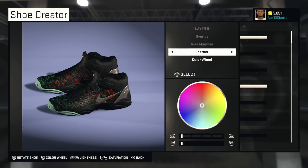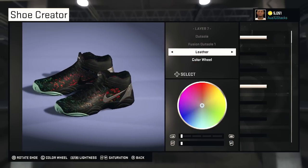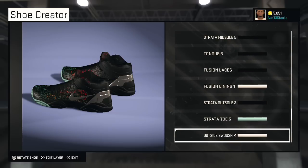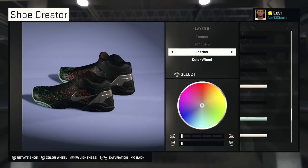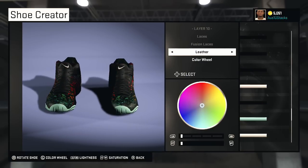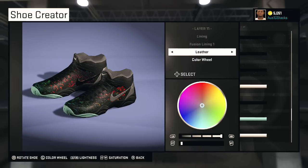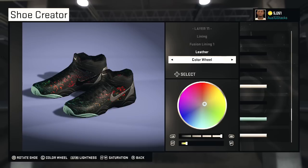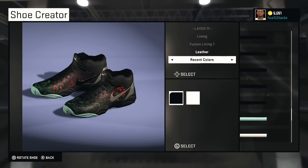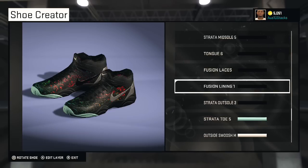I changed it to metallic — there you go. Put the Nike Mag Wire in there, Tory Midsole One leather, Fusion Also One leather, Strata Midsole Five leather, Tongue Number Six leather — everything is leather. Then the leather jacket, Fusion Laces leather, Fusion Lining. I put the pattern — for example I'll make this yellow, and then put the pattern and it still gives the pattern color.